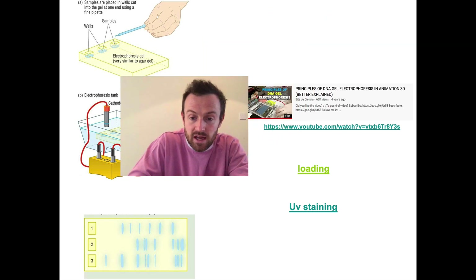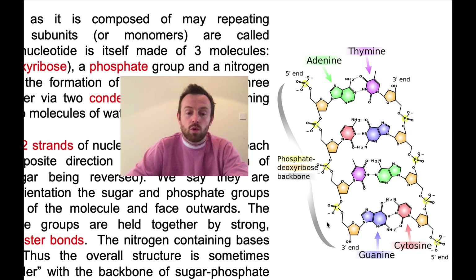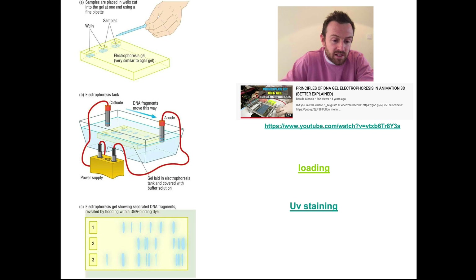I'll quickly jump back so you can see those phosphate groups — all of these negative charges cause the DNA to move towards the positive anode. The thing about this movement is that larger DNA molecules have a harder time passing through the gel than smaller DNA molecules, so the larger ones move more slowly and the smaller DNA fragments move more quickly. This means that in the end we have this banding pattern showing the separated DNA fragments. We have to reveal where the DNA is by using a dye — for example, a UV DNA-binding dye.